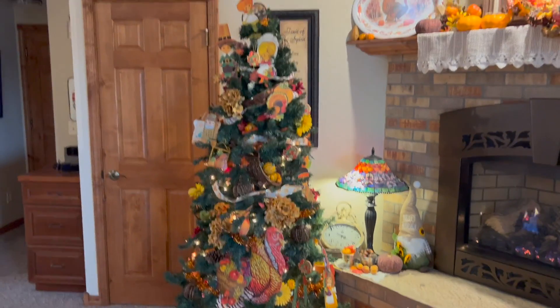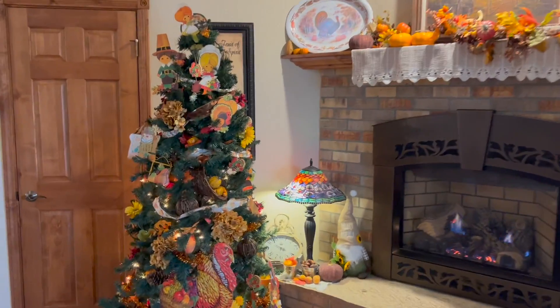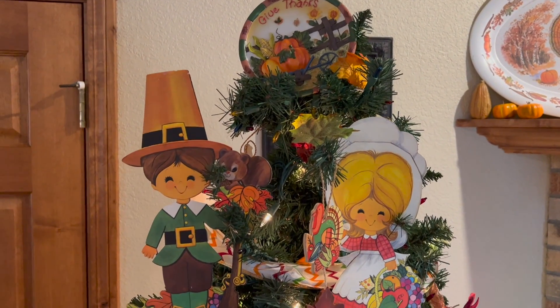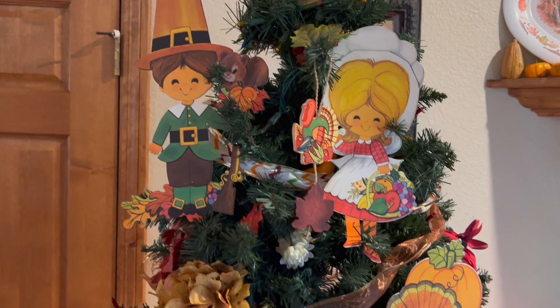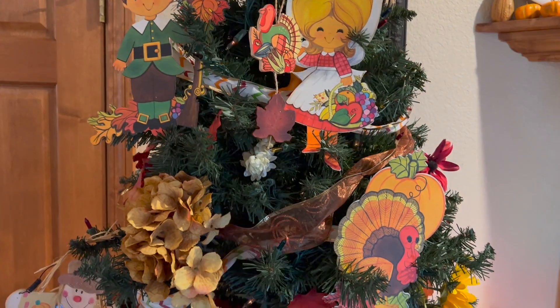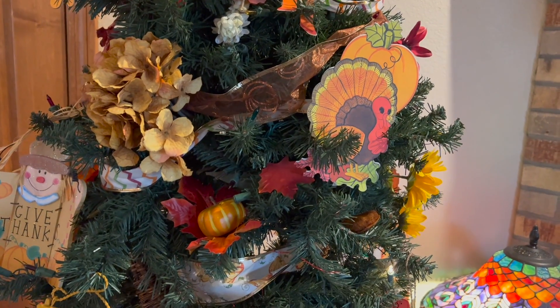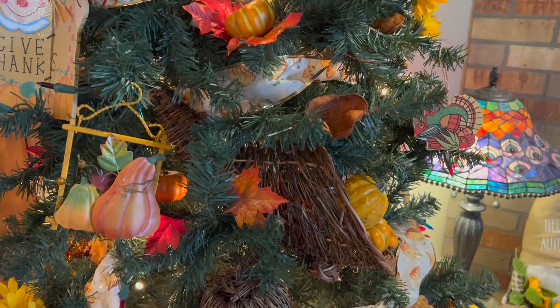And my Thanksgiving tree — here it is from a distance and I'll go through the top. I just collected all these ornaments over the years. These are some ornaments from my grandma that she had from the 1950s when she decorated her Sunday school class. And ribbons and decorations from the big tote — all of those were in there.